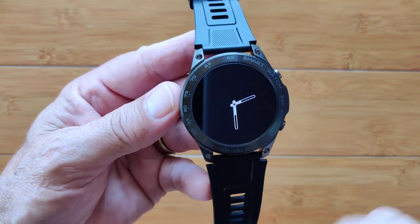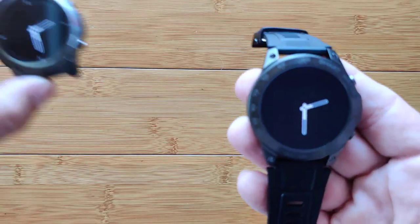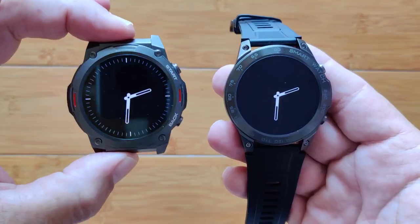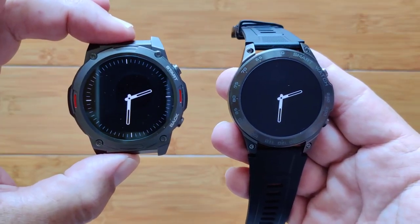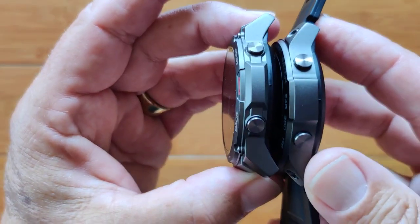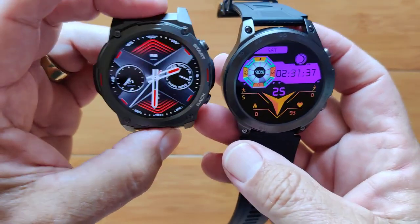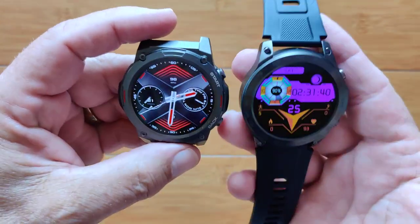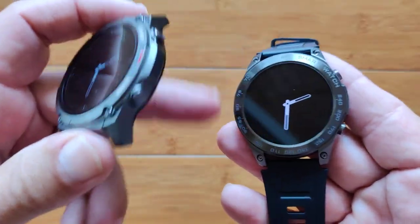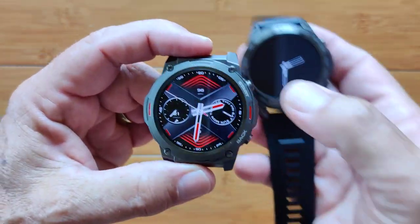We're going to switch it to the always-on display. It's an analog-looking pair of hands, very similar but slightly different to the Zblaze Vibe 7 Pro — that's the one it's patterned after. You can see the case is slightly different. The layout's different. So now you have some choices between case design. If you like something that's got numbers around it like a tachometer and says 'smartwatch,' the Senbono is what is in store for you.